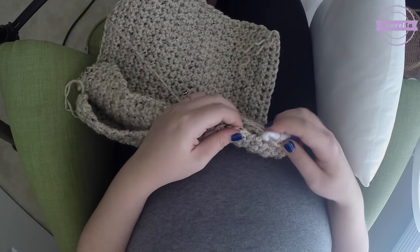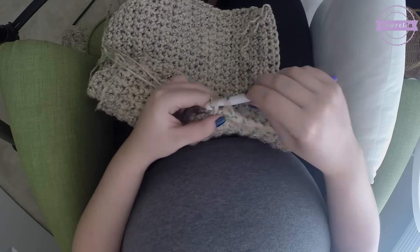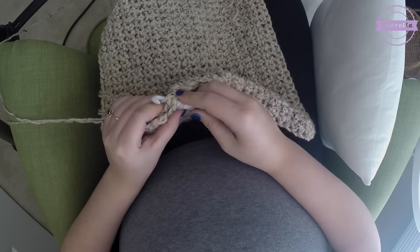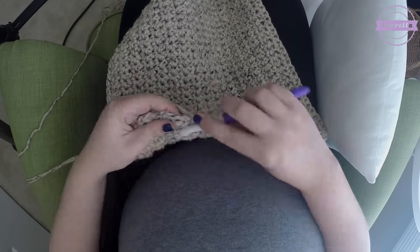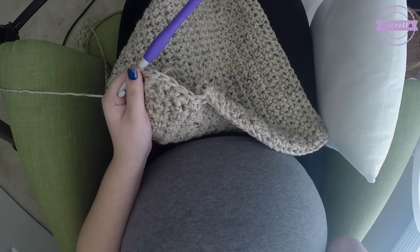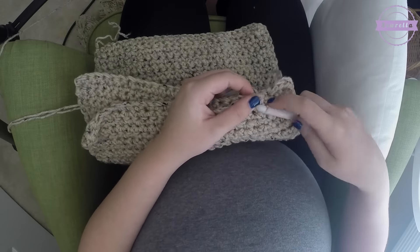Coming around that corner, I did do some extra stitches. In each corner you're just going to work three single crochets in the same stitch. As you're coming around the corner and you get to that very last stitch of the row where you have to turn and come down the other side, work three single crochets in that same corner spot. What that does is create a nice, more pointed corner — if you were to just do one single crochet it would pull the stitches and make it look more rounded.